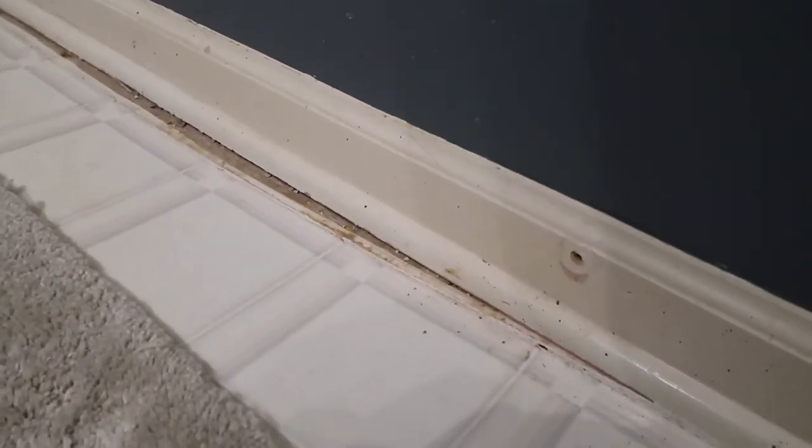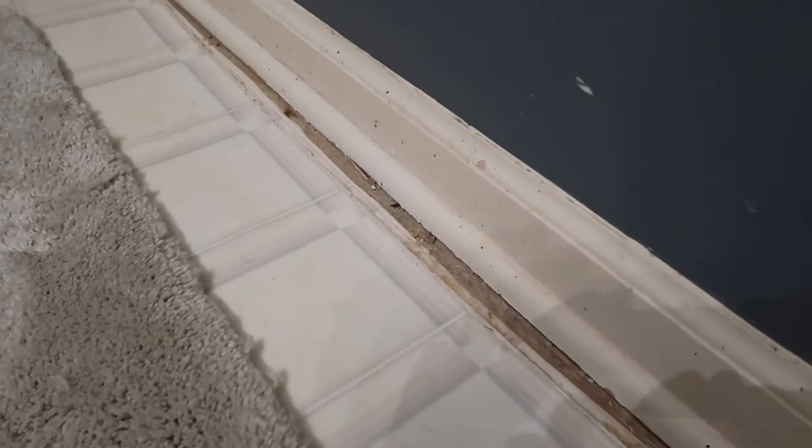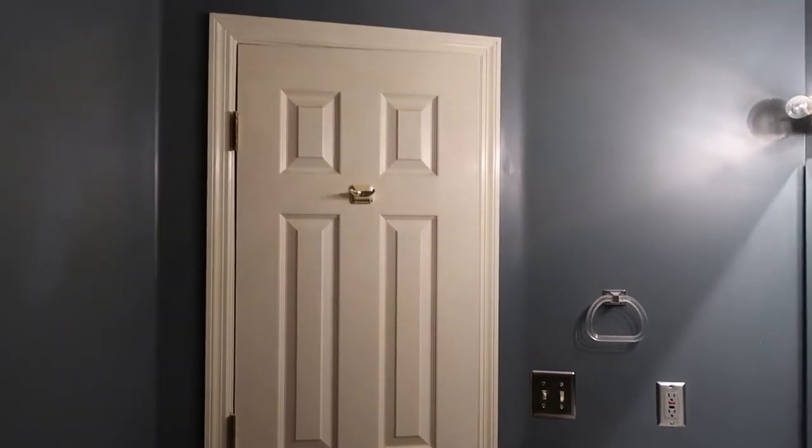Here I'm just showing you some before shots of the bathroom. We've got very old linoleum floors that are pulling away, dirty baseboards, dark walls, and just a lot of dents and things. This bathroom really needs a lot of help.